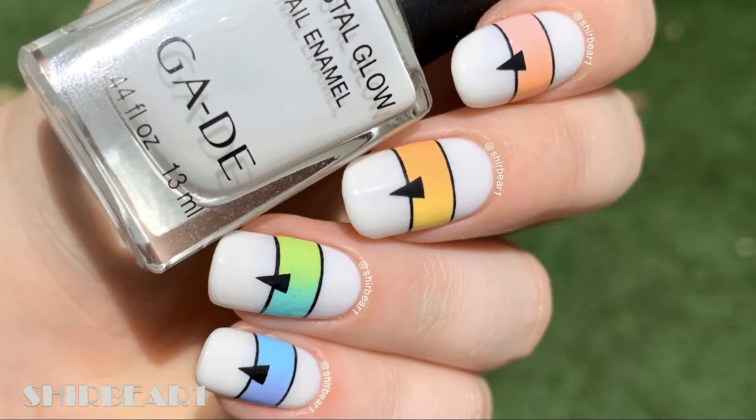Hi everyone! Today I'll be showing you how to do these insanely beautiful geometric rainbow nails that are inspired by a design that I saw on Instagram.